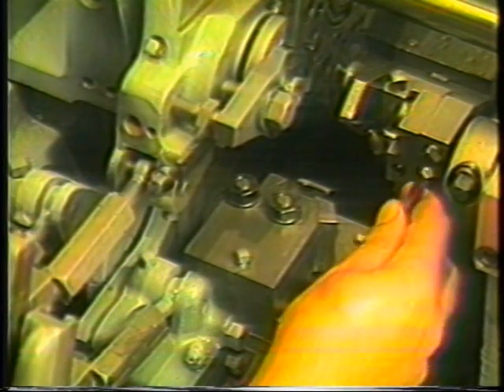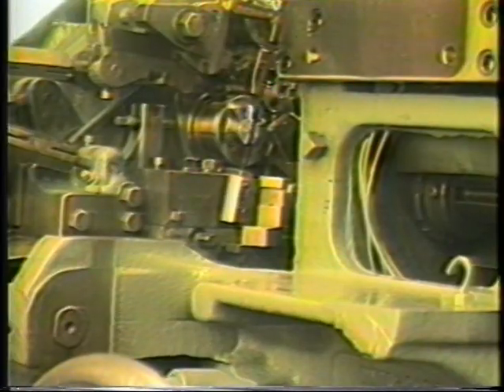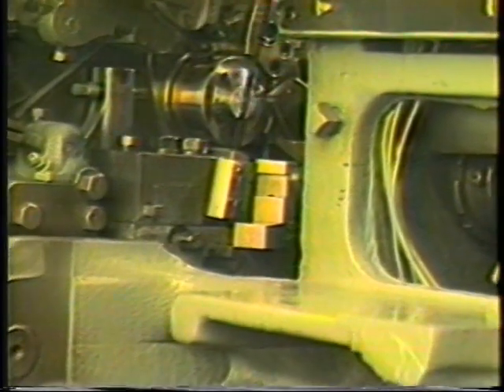The dovetail tool is supported from beneath by a ¼-28 set screw, which threads through the tool and abuts the base of the holder. The dovetail forming tool is set to center through the utilization of the tool setting gauge provided with each Davenport machine. The tool setting gauge is machined to the exact spindle center distance of the machine and must only be used on that machine.